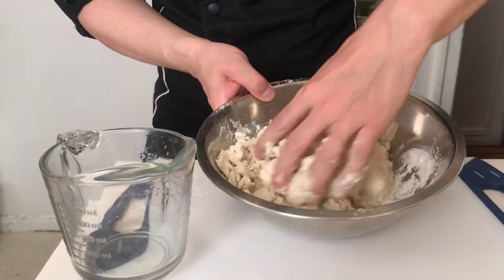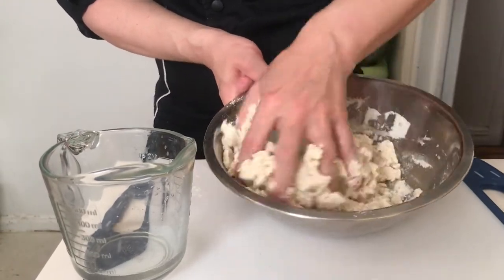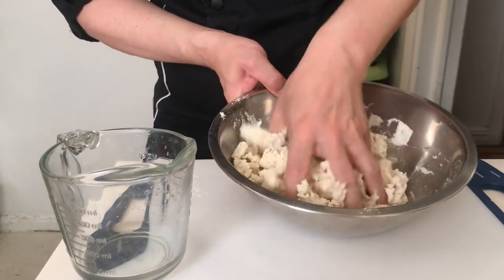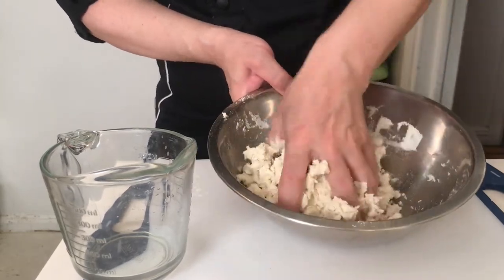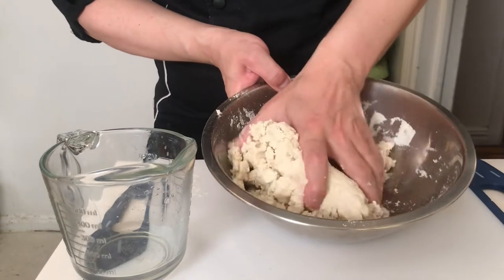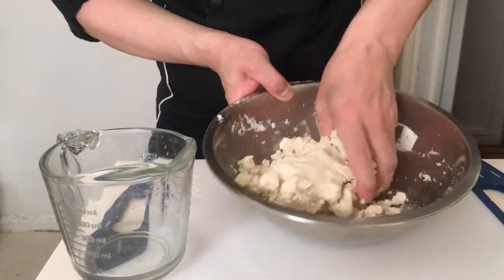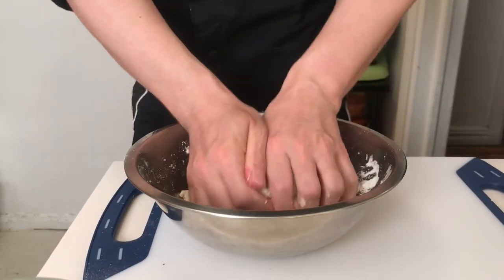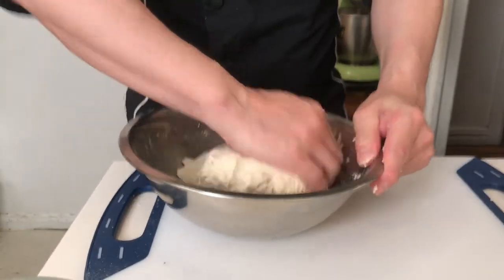It smells delicious. There's a real earthiness to the corn flour that is such an important part of Latin American culture. Corn is used in so many ways — it's the foundation of our cuisine. Really work this dough until it becomes one smooth, even dough.